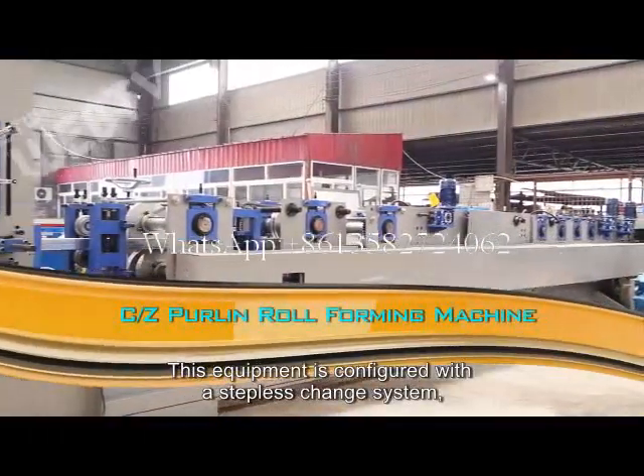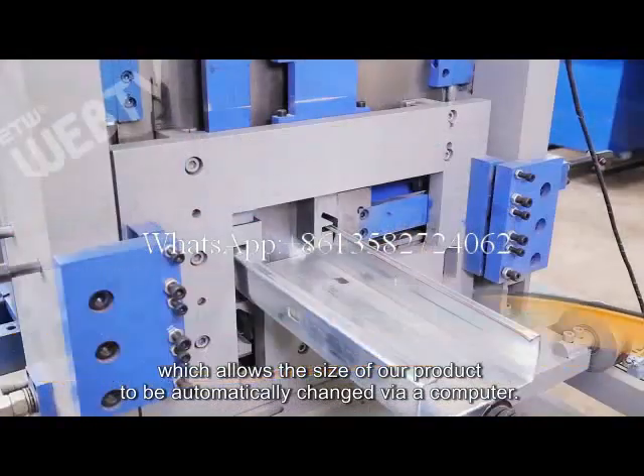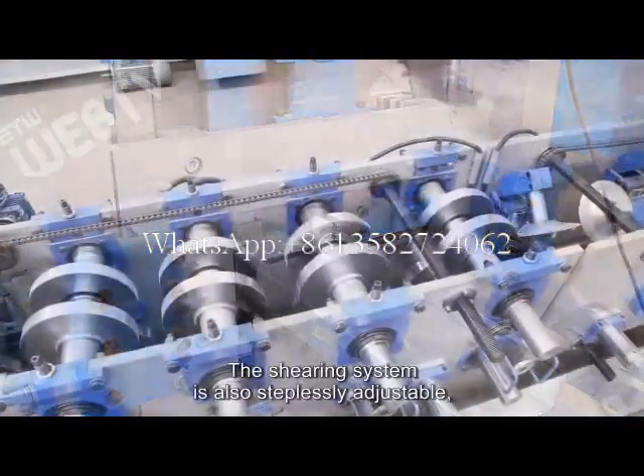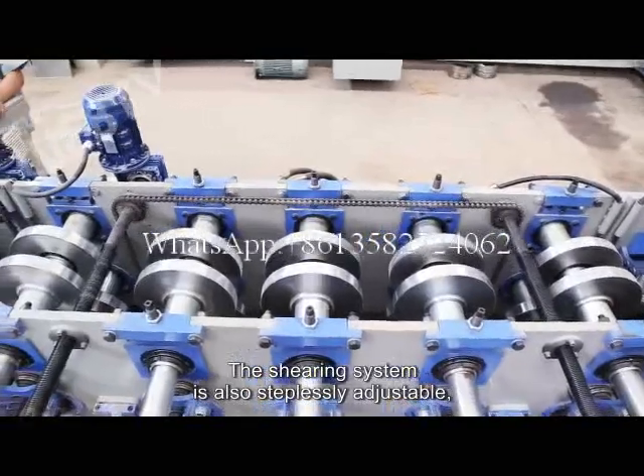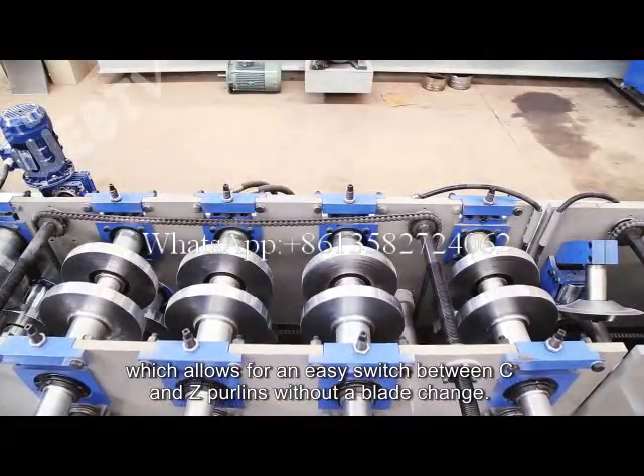The equipment is configured with a stepless change system, which allows the size of our product to be automatically changed via a computer. The shearing system is also steplessly adjustable, which allows for an easy switch between C and Z purlins without a blade change.